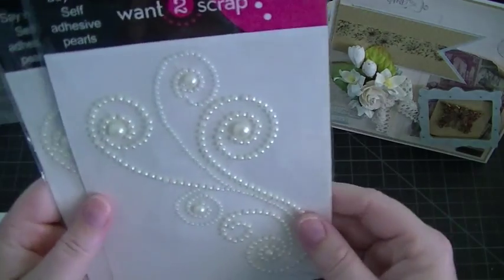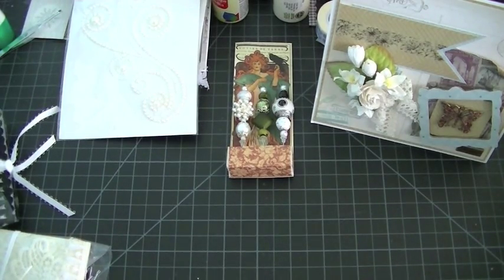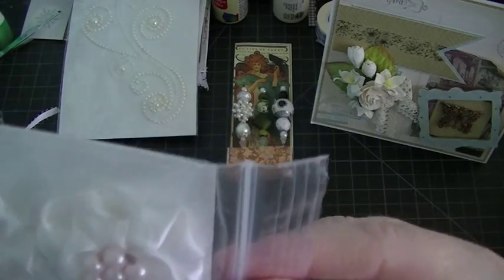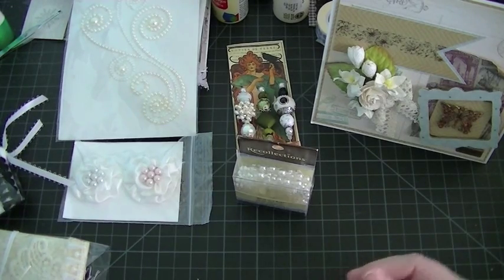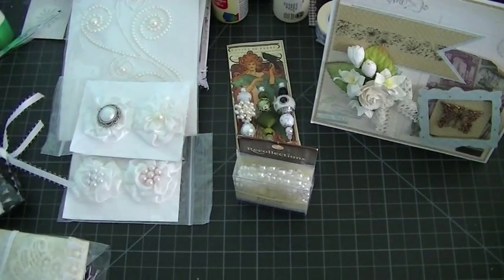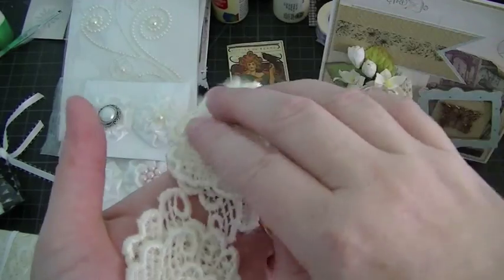And then she sent some 'Say It With Pearls' from Want to Scrap. She sent me two of those. I really love using those on projects. And she sent some beautiful handmade flowers — these are so cute. I love these, and those centers are gorgeous. I would say she made those centers because she's very talented. And then she sent me some bling on a roll, and I use this a lot. I love bling on a roll — it's so easy to use. And she sent me some more beautiful flowers and some really gorgeous appliques. These are really beautiful. So she sent me a bunch of those. Thank you so much, Lorraine.